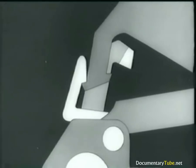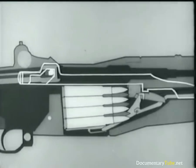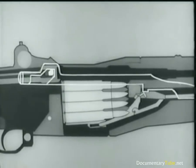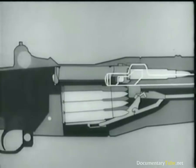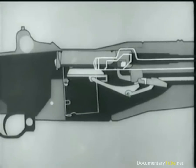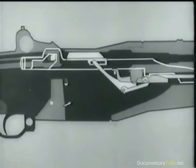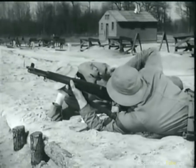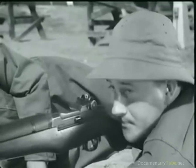Now the trigger is released. The hammer slips from the sear and is caught by the trigger lug. Meanwhile, the follower moves up, pushing the next cartridge into position. The operating rod and bolt move forward. The cartridge is stripped from the magazine, seated, and the bolt is locked. When the bolt comes back after the clip is empty, the follower rises and the clip is ejected. Notice that the bolt stays open.